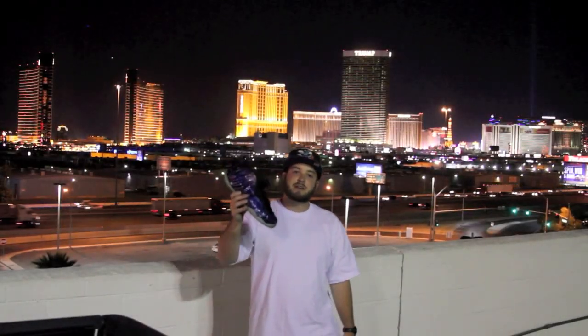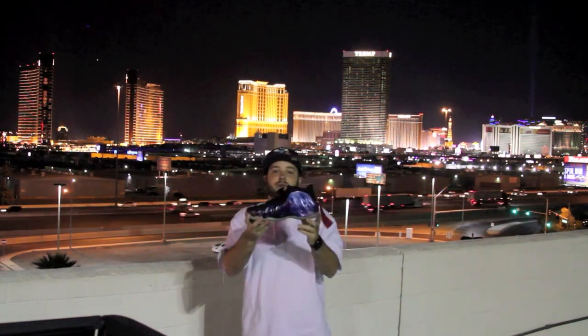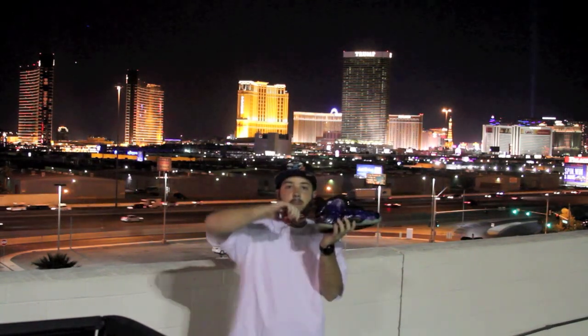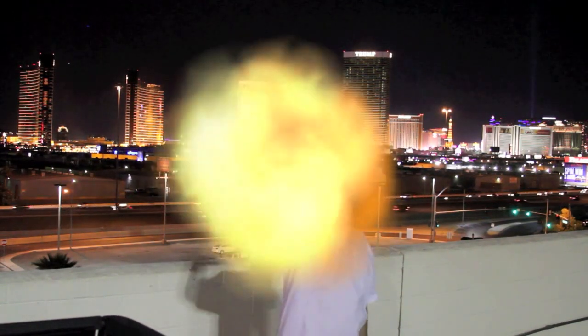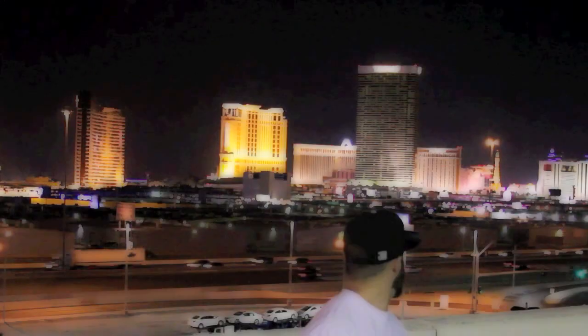What's good YouTube? This is BigGameBG and I'm here to make a sneaker statement. What's going on guys? This is BigGameBG, I'm coming to present a luxury sneaker.